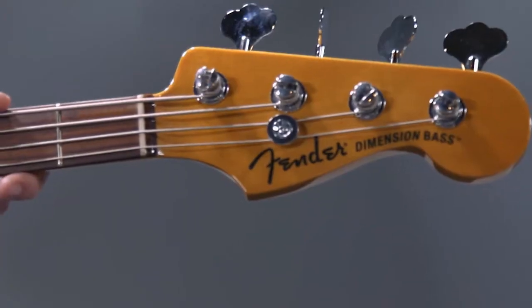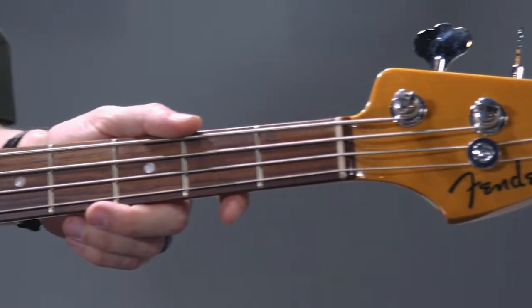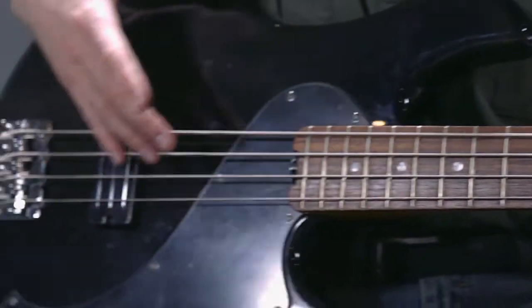You've just heard the Fender Standard Dimension 4 electric bass guitar. Modern aesthetics, an offset body, and a huge humbucking pickup system make this bass a solid choice for the working player.